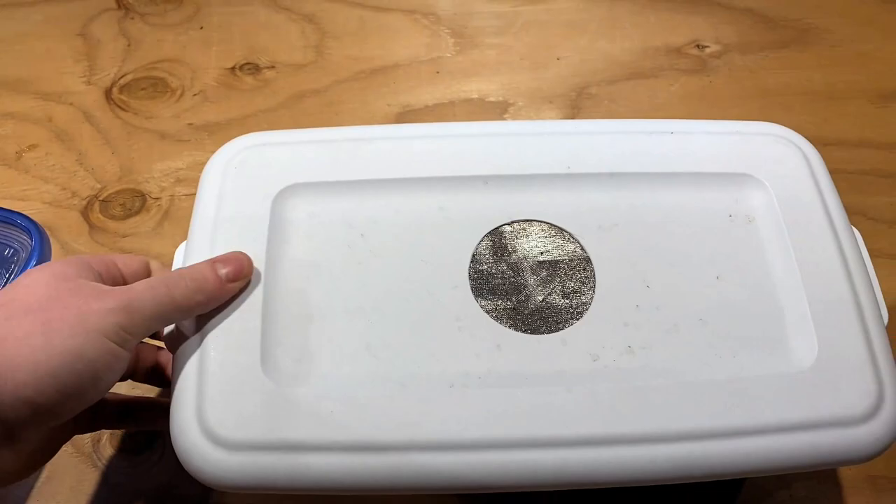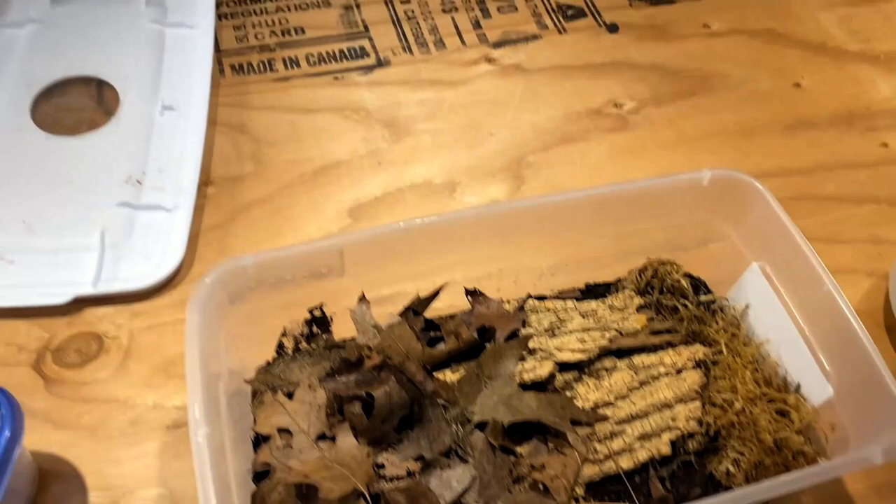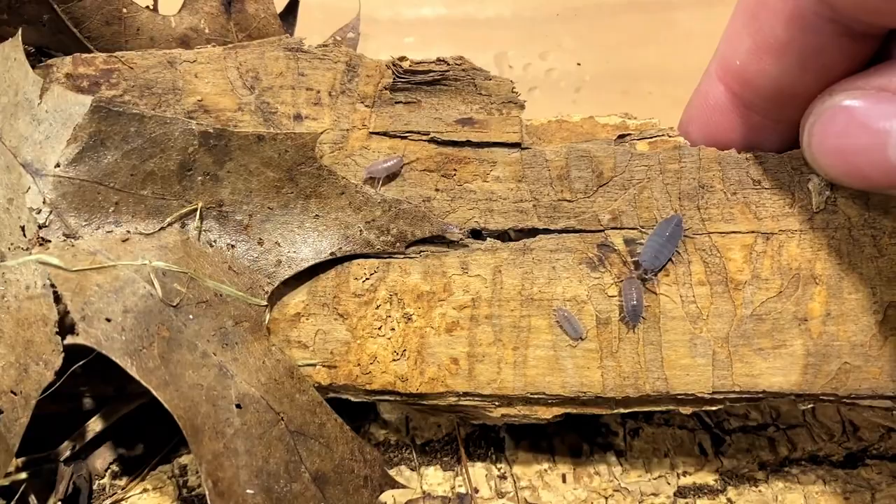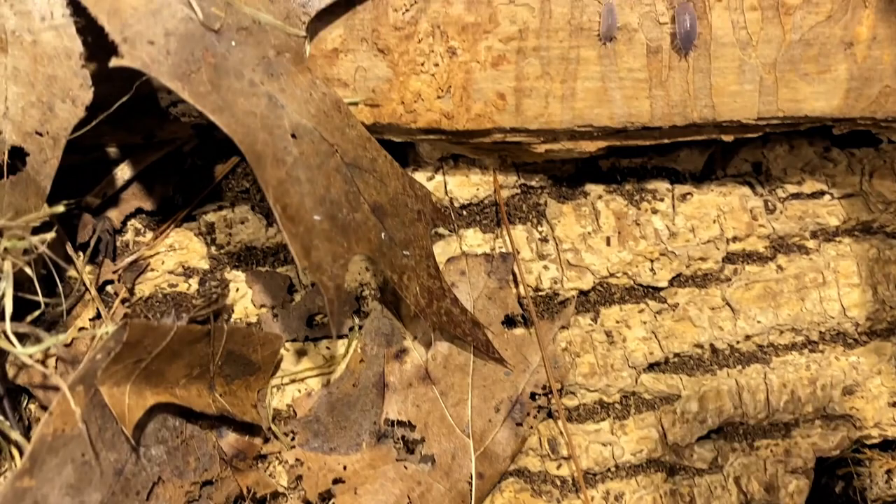We're going to be taking a look at the three cultures that I split up a couple months back. This one here is my Porcellionides pruinosus Powder Blues that have the red skirt that we separated out. As you can see, there's lots of young running around in here, and it looks like they've kept the trait of that reddish skirt.